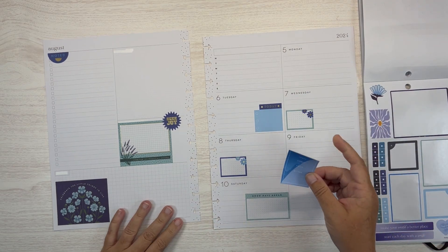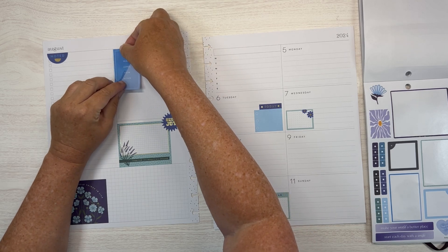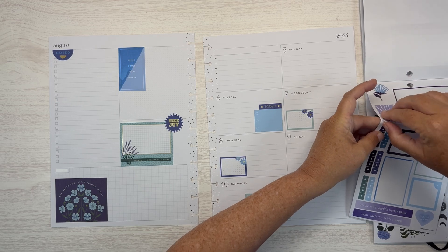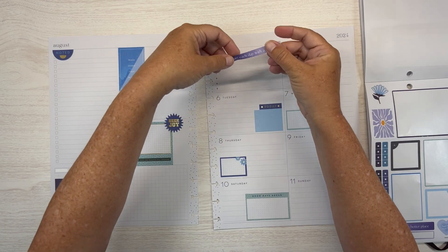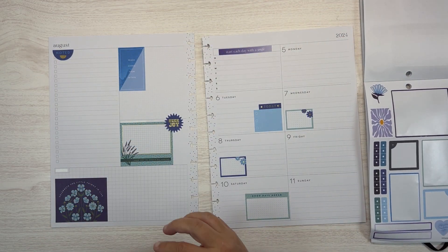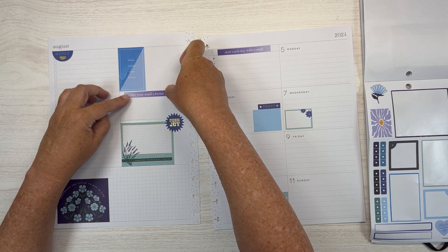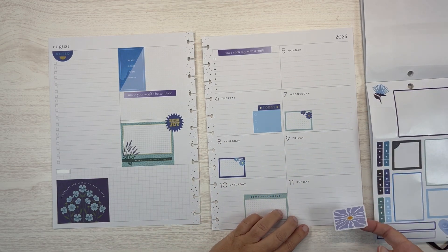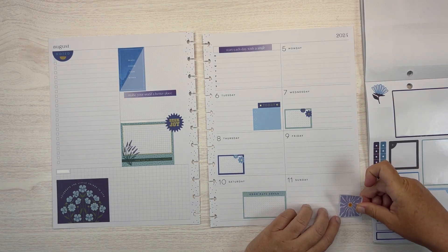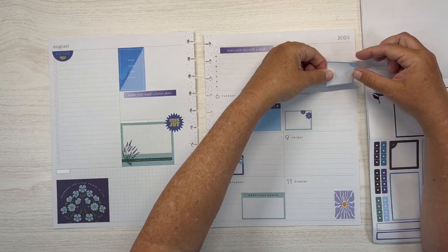That was a sneeze I was not expecting! All right. Let's maybe here. 'This piece comes within.' And then let's get this — 'start each day with a smile' there. And then 'make your world a better place' maybe here. I'm going to go this one this way, like so.